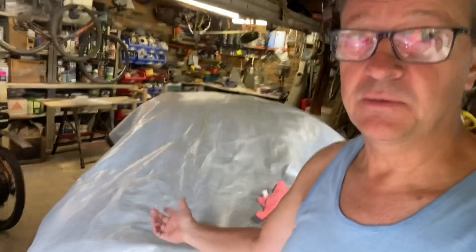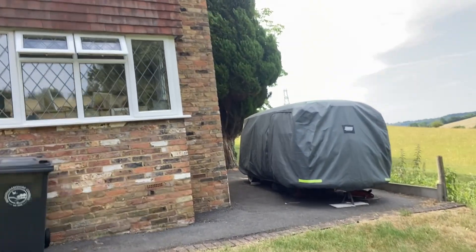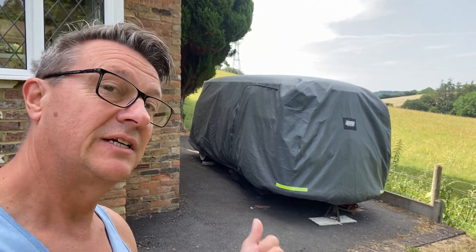Yes, I know I've got too many projects on the go. I know I haven't finished the MGA yet, but it was a really good price and I just had to get it. So walk this way — this is the new one. I just want to get it going and get it on the road and enjoy it for the summer, so come and have a look.